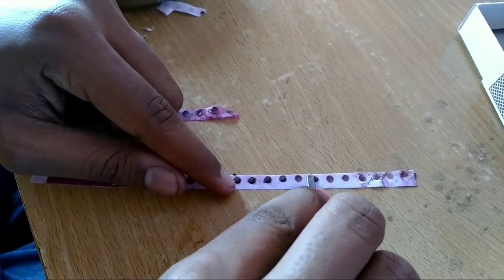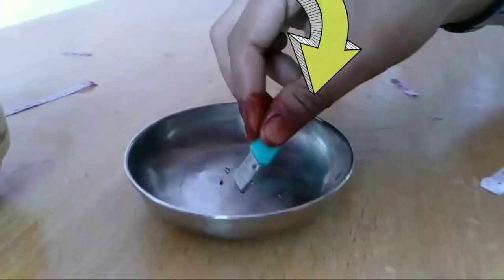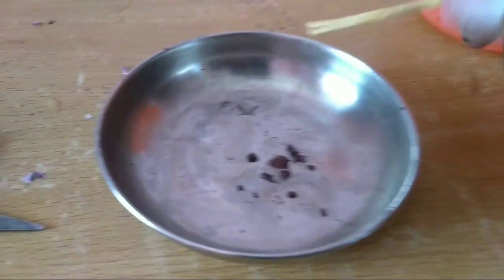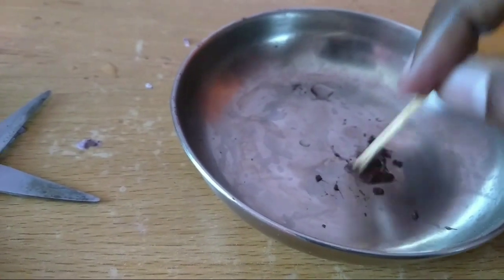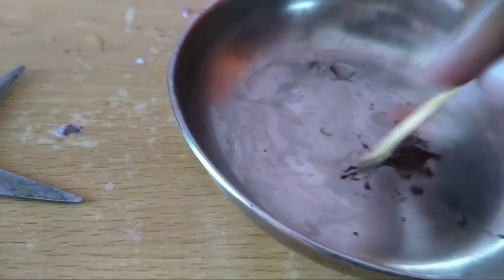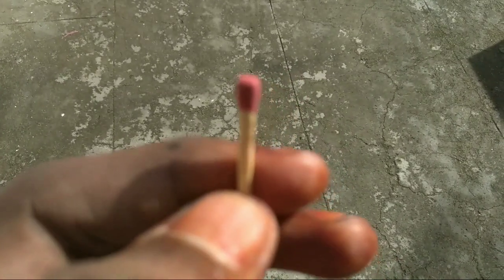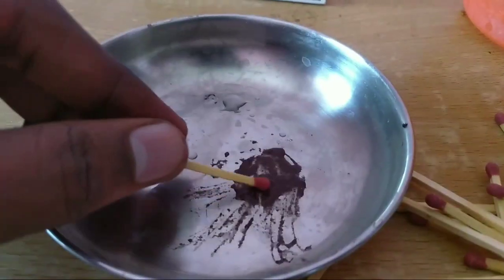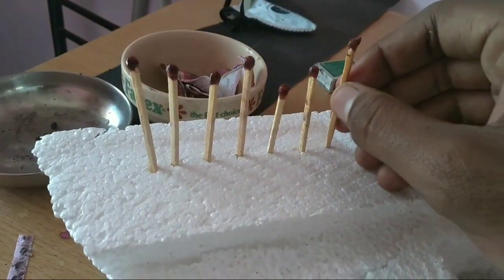We will use a tray. Once it is dry, add a little bit of water. Then add a paste and mix with a paste.